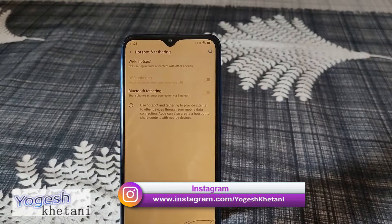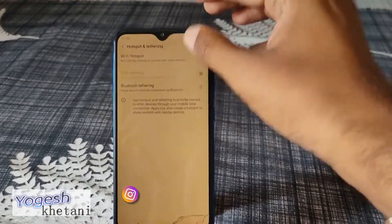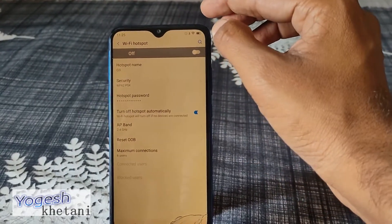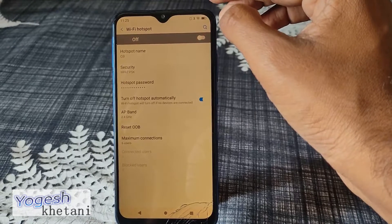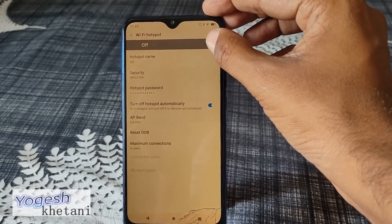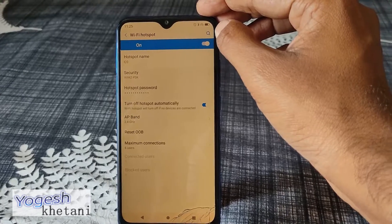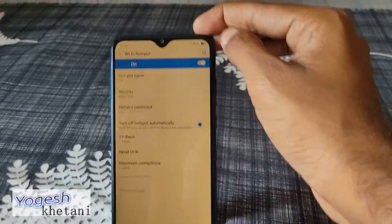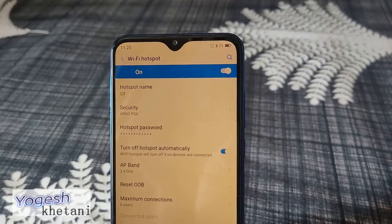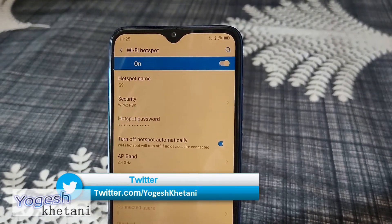There are three kinds of hotspot you can use: Wi-Fi hotspot, USB tethering, and Bluetooth tethering. Select Wi-Fi hotspot, which is the easiest of the three. Once you do that, toggle the option off and on.